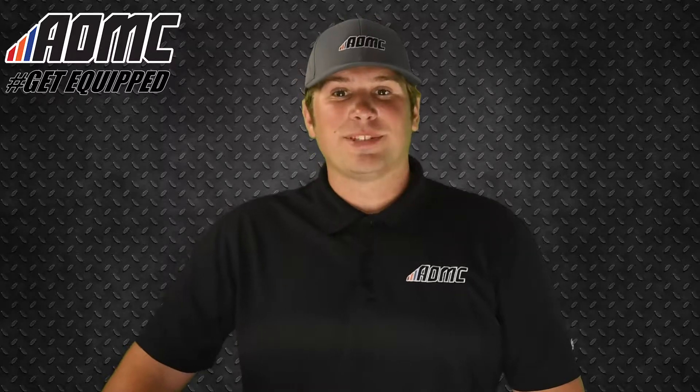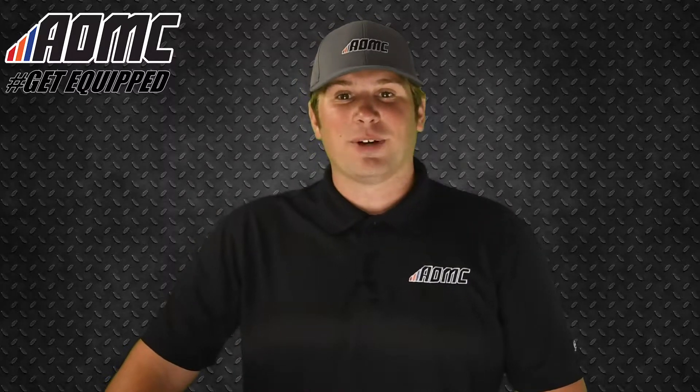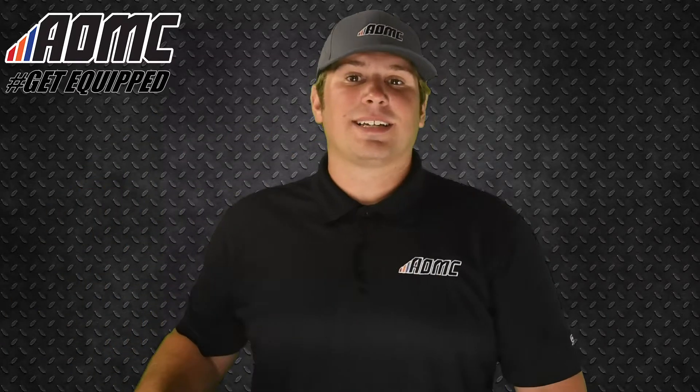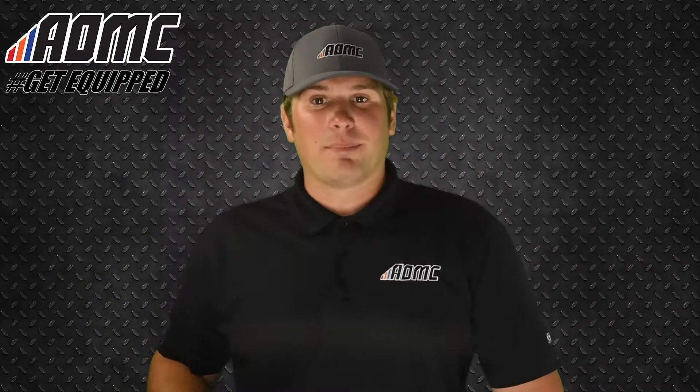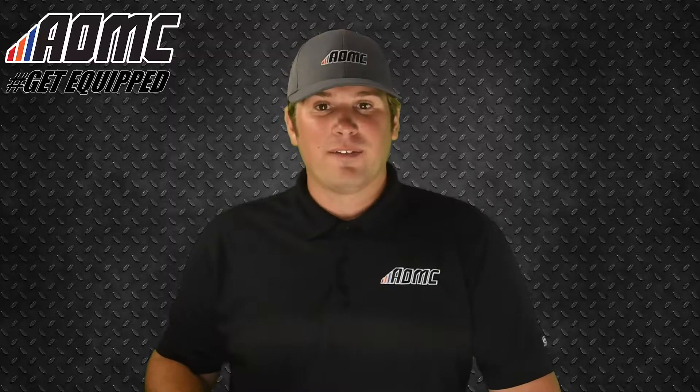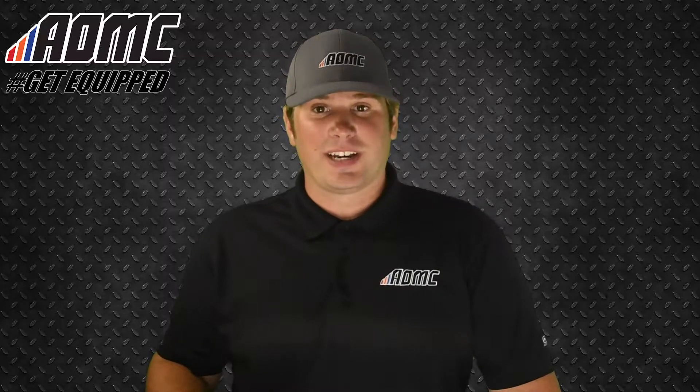Hey everyone, Kyle Wolf here at AOMC with another product video. As always, subscribe to our YouTube channel by clicking the button down below for all the latest content, and of course check out all the great products, parts, and accessories at aomc.mx. And while you're there, take advantage of the AOMC Trail Mail — free shipping and handling on orders over $99.